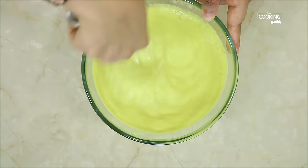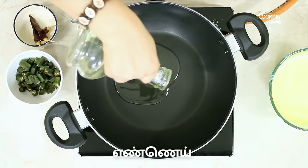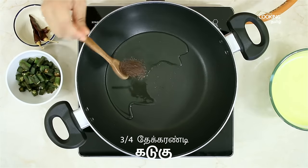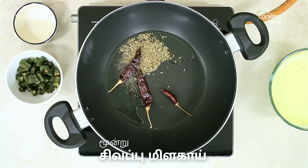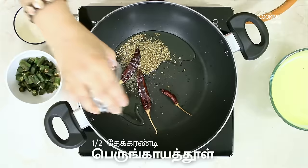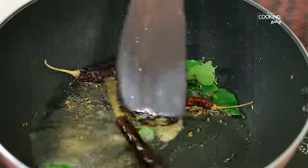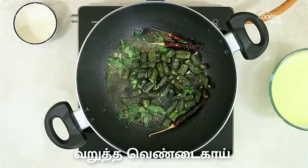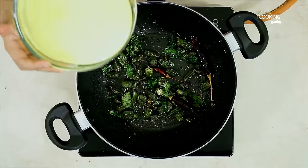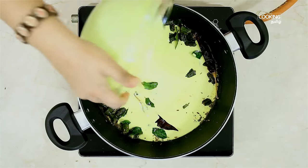Now we will move it to the pan. Add some seeds. Add a bit of bread. We fry it in the oven, then stir it and mix it with thyroo masala, then stir it in the oven.